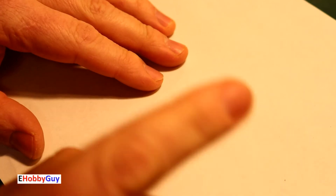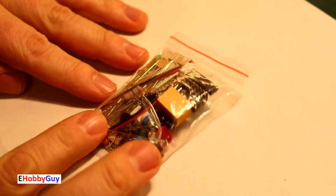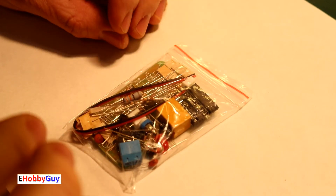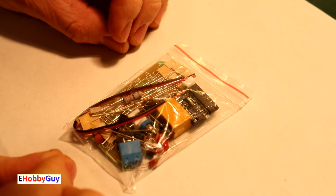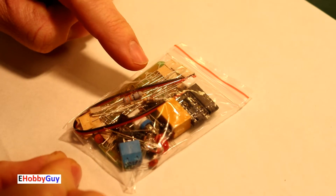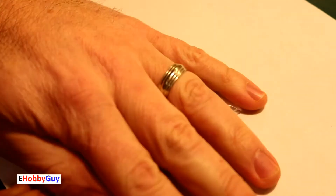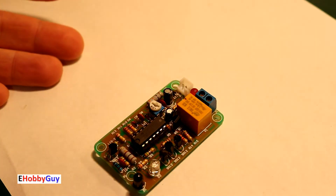Hello everyone, I'm Paul, your e-hobby guy, and in today's video we'll be looking at this small kit called the human infrared switch. I wasn't even going to make a video about this except for one thing — I built this kit before and I completely messed it up.